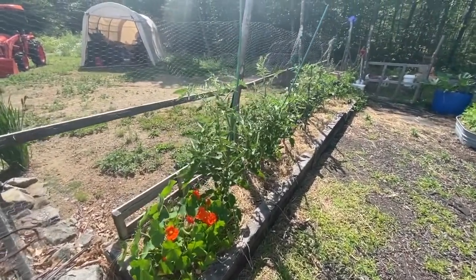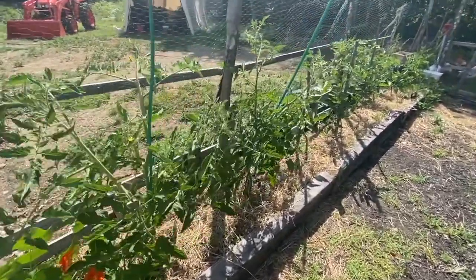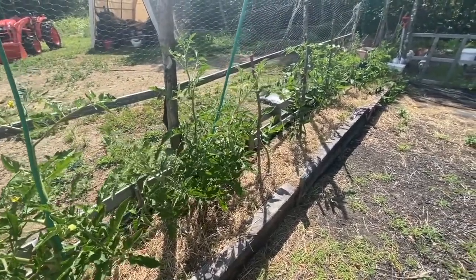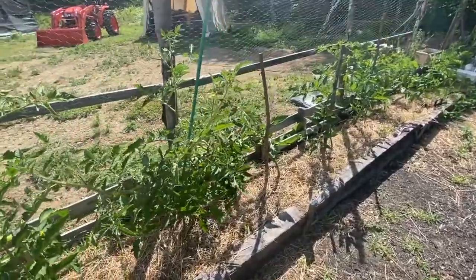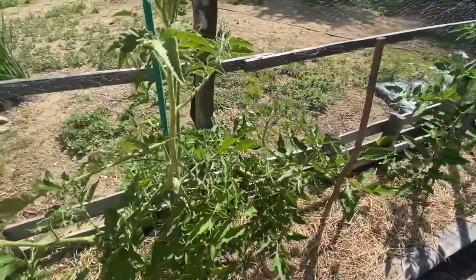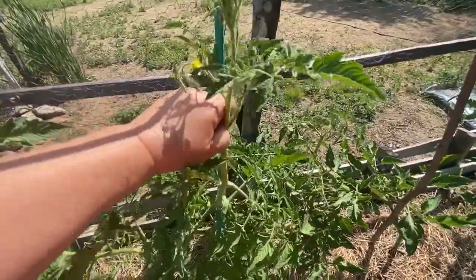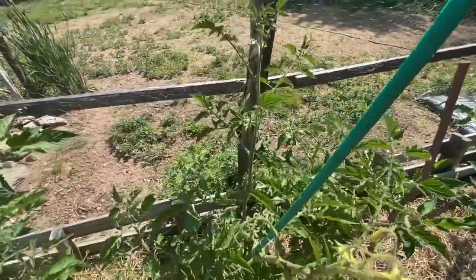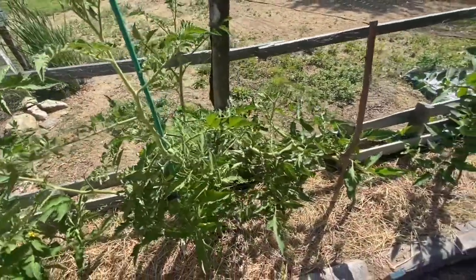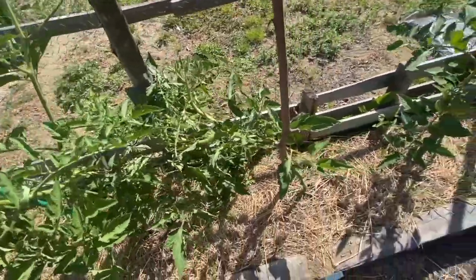Hey guys, big surprise — I'm out in my garden today just looking around to see what's going on early this morning. It's supposed to be really warm today so I watered last night so everything would be watered nicely. I noticed that some of my tomato plants are falling over — they need that sucker taken off and need to be propped up and helped to stay up because they're starting to get tomatoes on them and getting a little heavier.